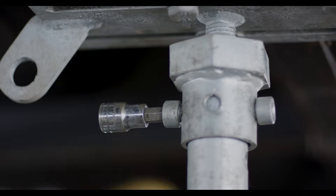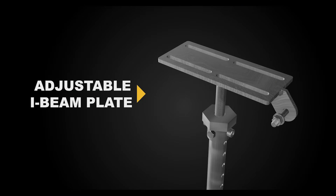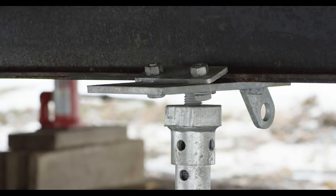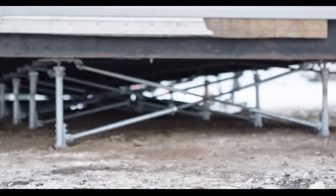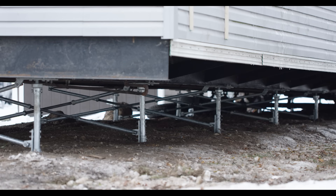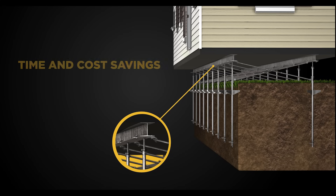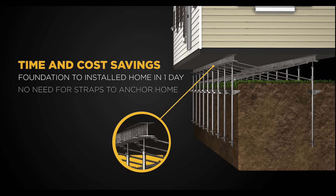The adjustability of the I-beam plates makes quick work of leveling the home and provides ongoing adjustability at each pile location for the life of the foundation. Piles are both removable and reusable, leaving no mess to the landscape and even offer protection against frost heave in cold weather climates. All these benefits add up to significant cost and time savings.